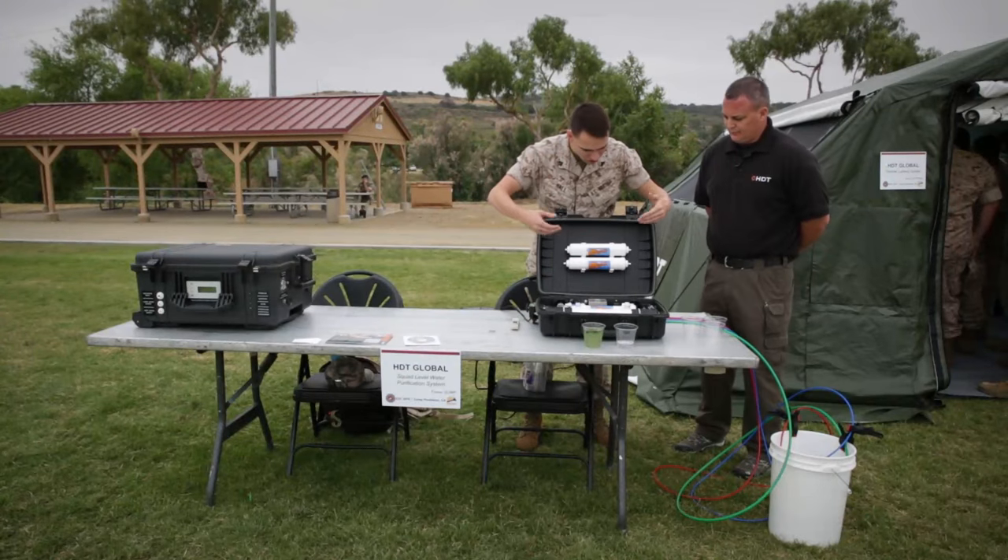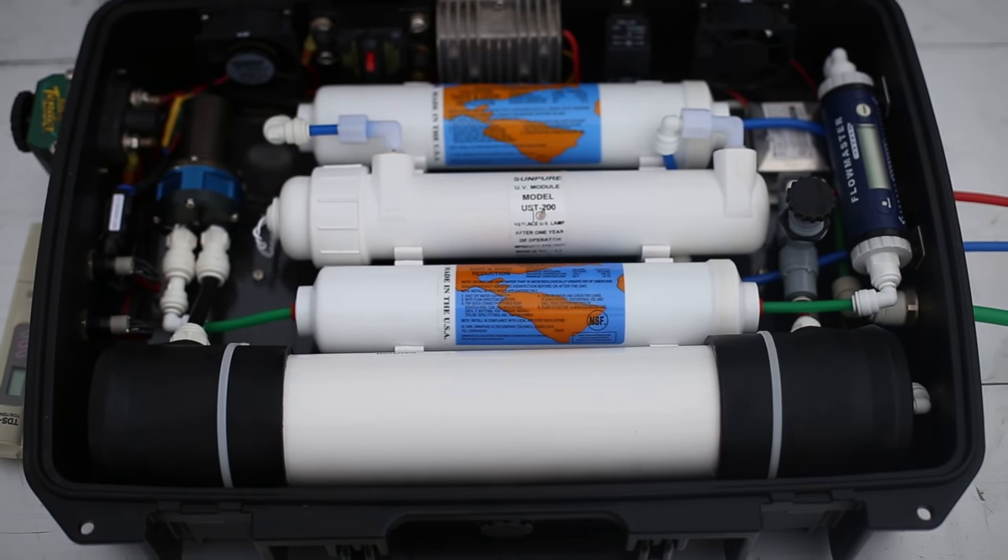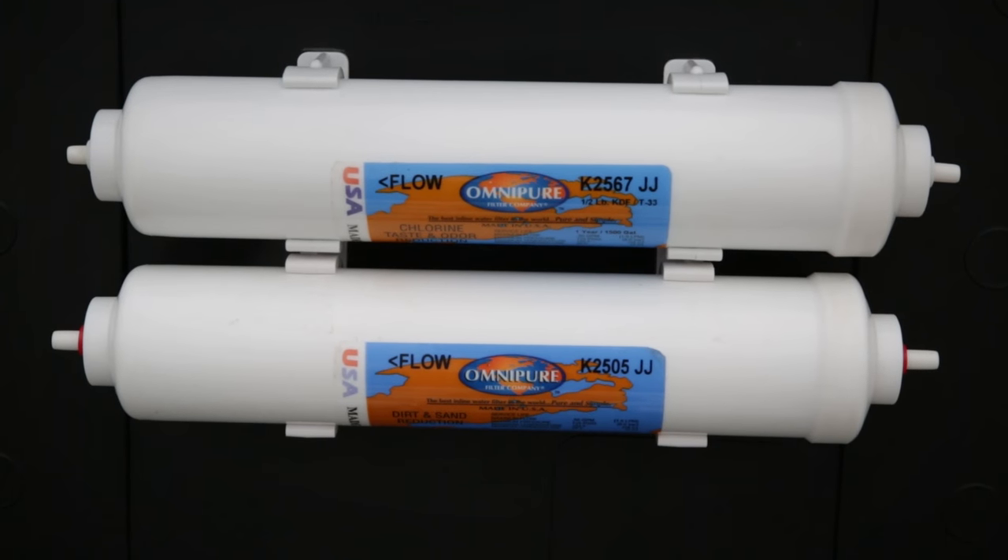So what are all these white cylinders that are inside of this machine? So you have a pre-treatment filter, an RO membrane, UV, then a chlorine and sand filter.